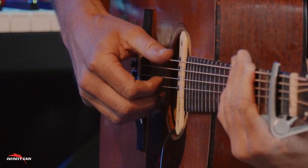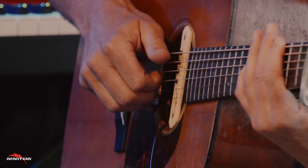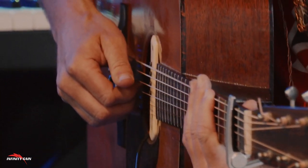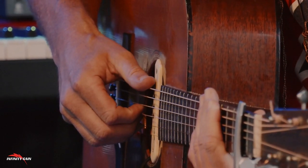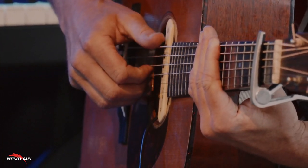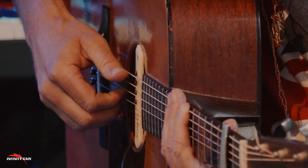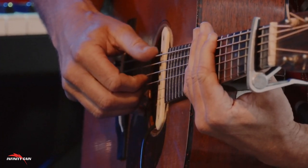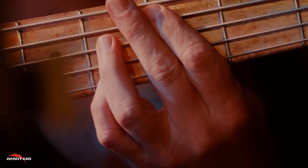Beginner-Friendly Content: Even if you've never held a guitar before, this ebook assumes no prior knowledge and breaks down every concept into manageable chunks. The clear instructions and easy-to-follow diagrams ensure that you never feel lost. Practice Exercises and Real-World Application: The ebook provides practice exercises for every concept covered, and you'll have the opportunity to apply what you've learned to actual songs, allowing you to track your progress and celebrate your achievements.